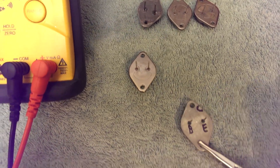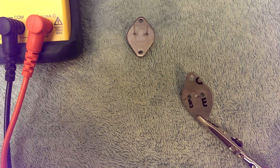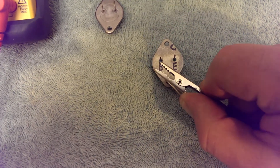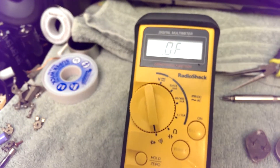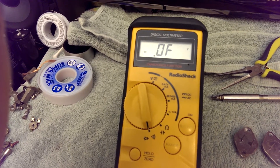Let's run some tests. On a TO3, we know one lead automatically — we know the collector. So I'm going to test the positive to the collector, and we're going to see if we get a diode junction between collector and base. Note that it still says open circuit — that's not necessarily a bad transistor yet.